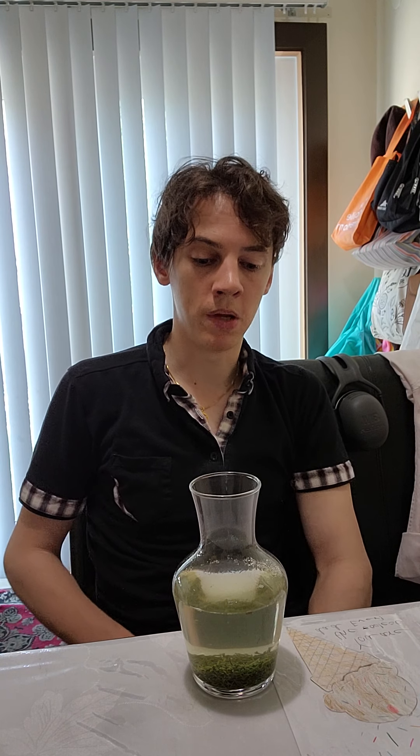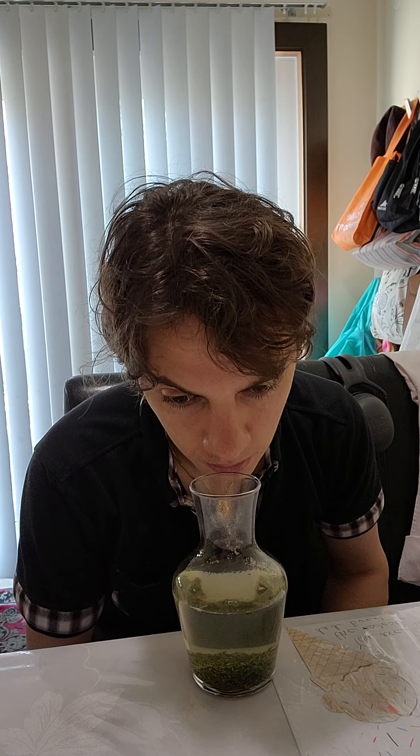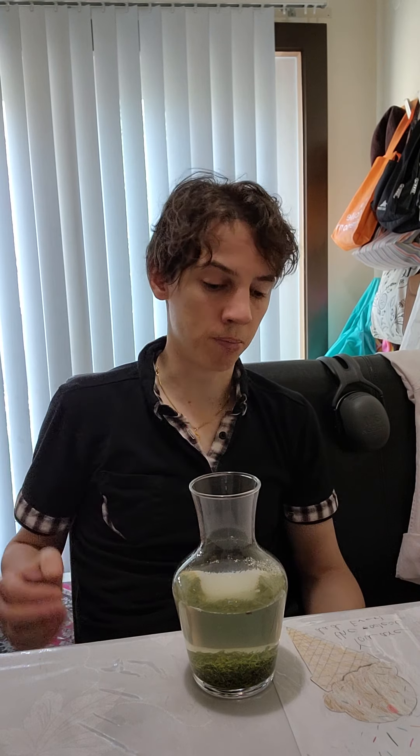Light, fresh and green. Frankly, that's kind of what you'd hope for, what you'd expect. Nothing weird. Pretty delicate fragrance, but it just started brewing.